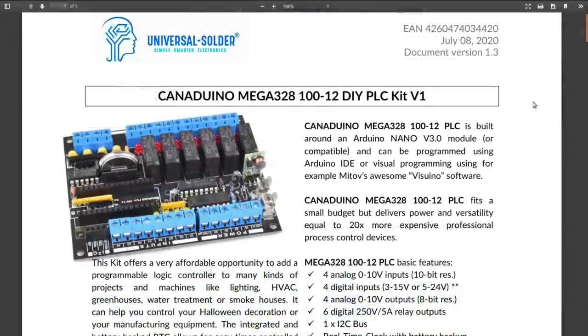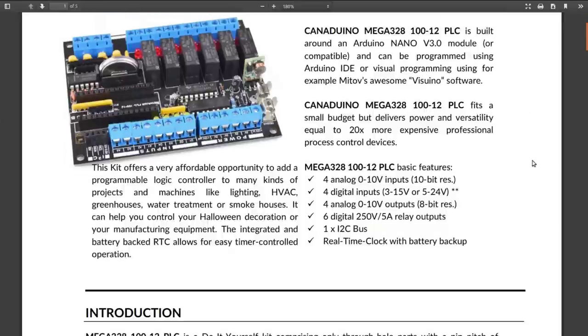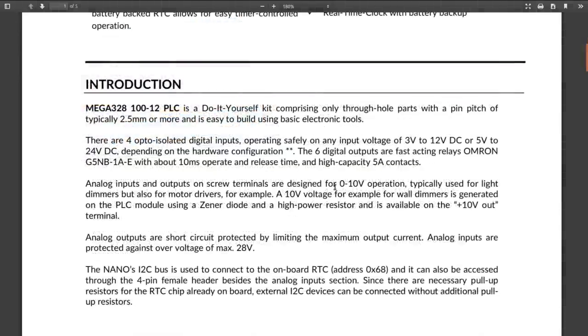It's all through-hole parts for easy construction. He's intended this to be used as a logic controller for things like lighting, air conditioning, greenhouses, water treatment, smokehouses, or for Halloween and Christmas decoration controls — for which the battery-backed real-time clock would work pretty well.